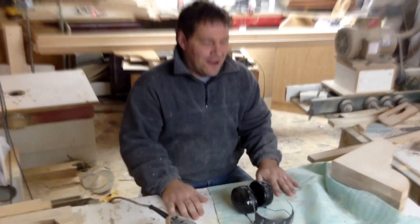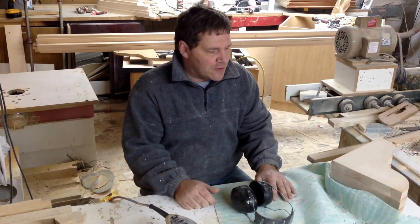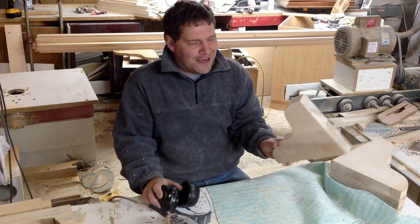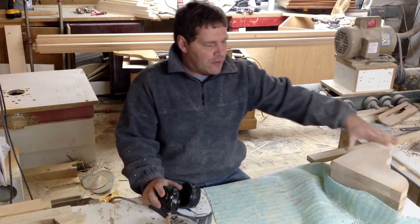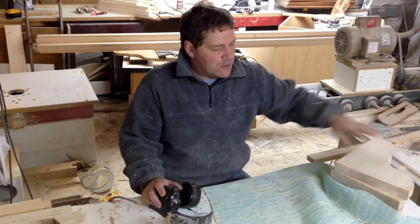I'll shoot videos of the kitchen once I start the install — I'm sure you'll enjoy that. What I'm working on today is sitting here doing some sanding. I've got some big old brackets on the back of the island that I glued up at two inches, and I'm just sanding away.